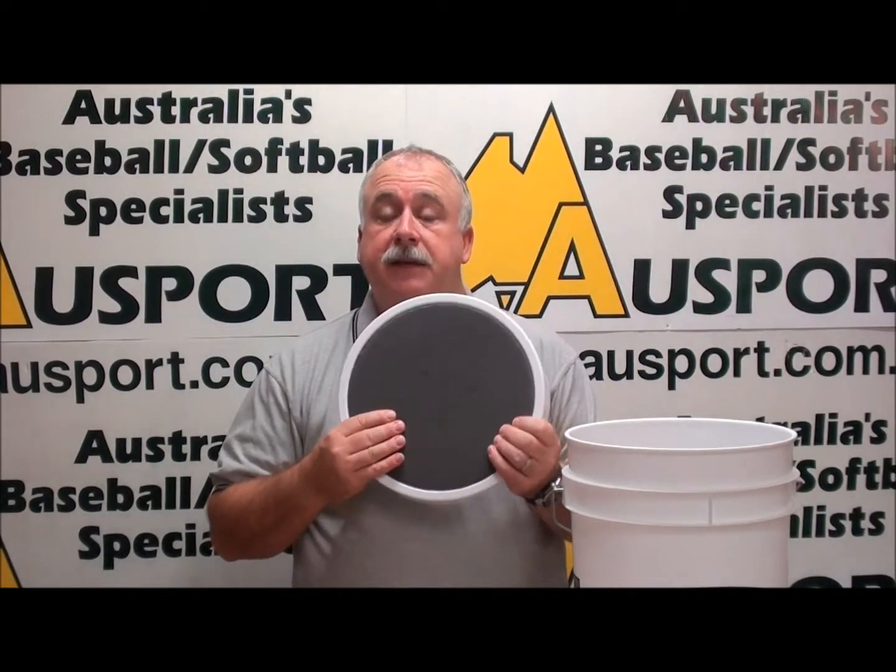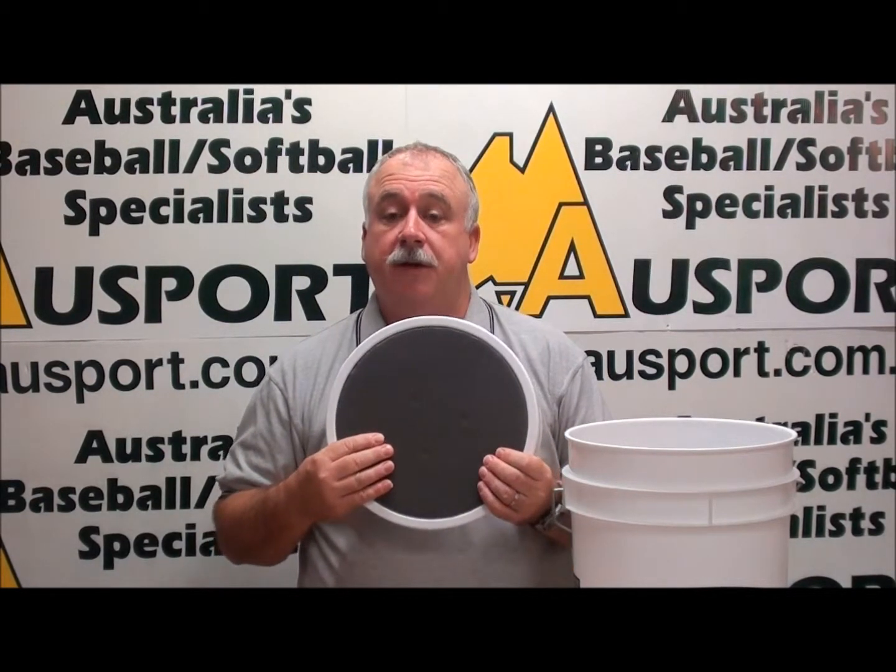Secondly, it's a very efficient way to collect balls throughout training, after hitting drills and so on and so forth. And the last is that during hitting training and toss-hitting drills, the lid has a padded seat so that the coach has something comfortable to sit on while they're delivering quality training.